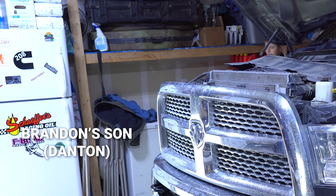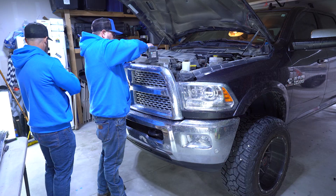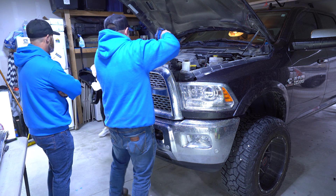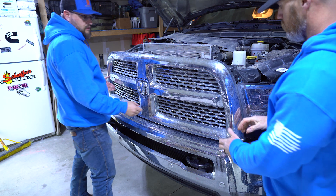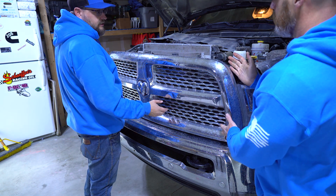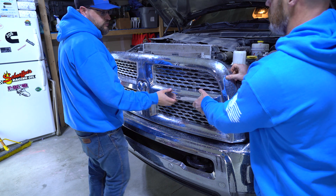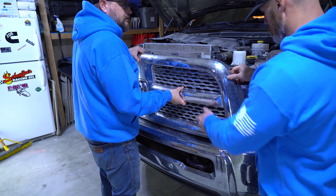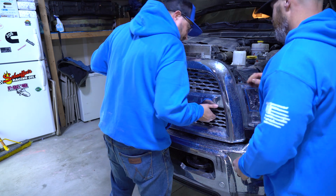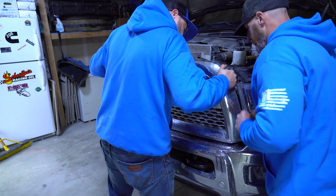Hey, you want to be in a BroBuilds Garage video? We're basically going to — it should just kind of pop off. You're going to lift it just a little bit and then just pull, and it should pop right off. It's going to be a little snug. Nice.